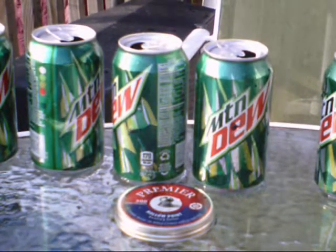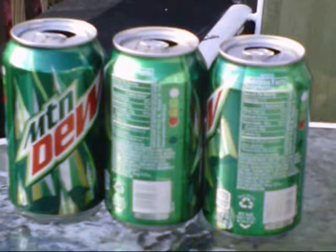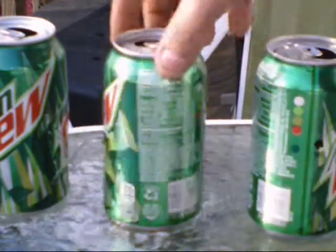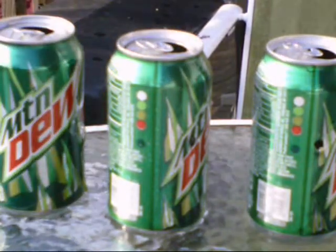This is the 3 foot-pound test — let's see what the pellet is going to do as far as going through. Here you see it penetrates only 2 cans of water. This will give us an indication of what it's capable of. The third can is leaking a little bit.